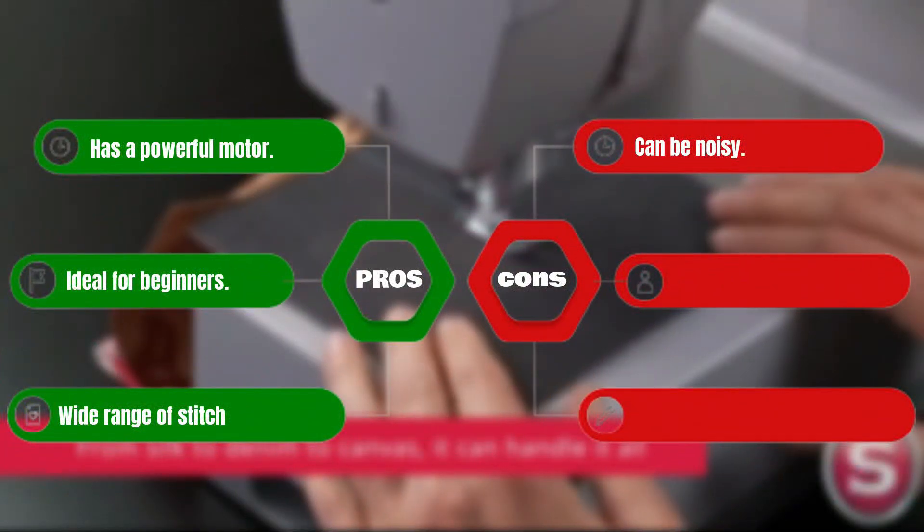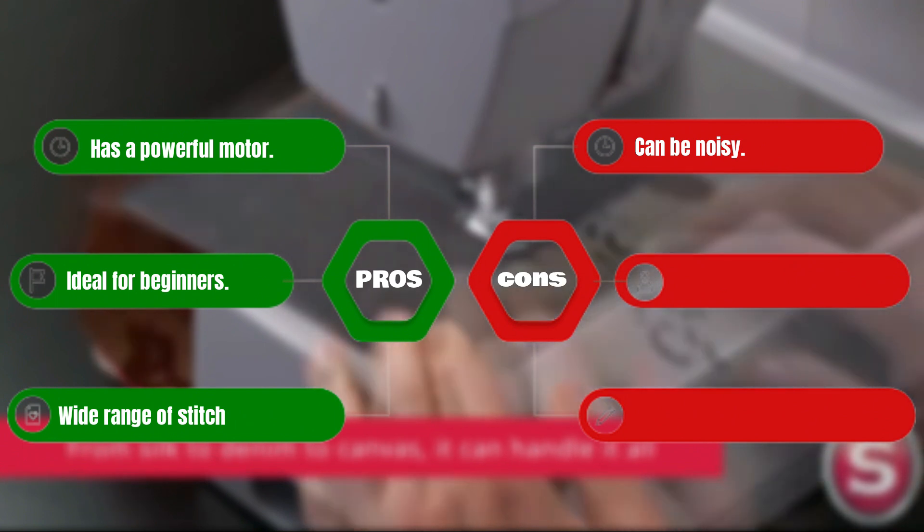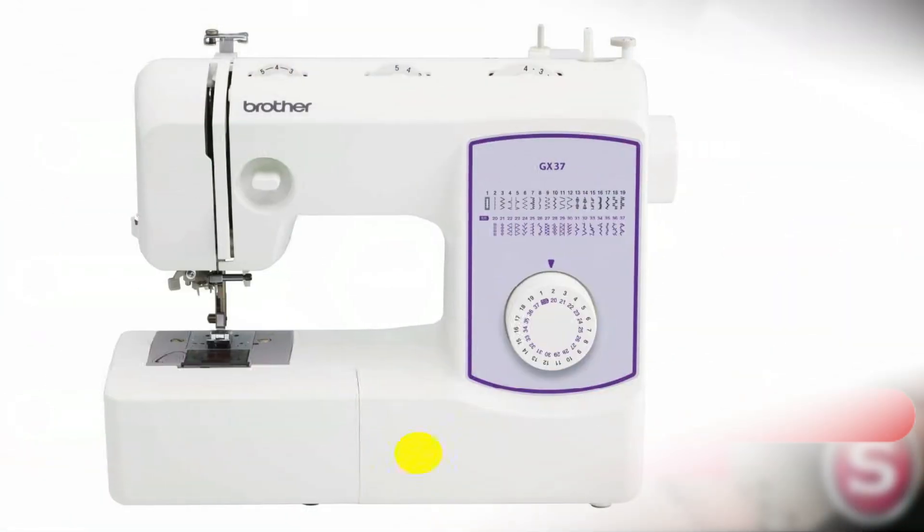Pros: Has a powerful motor. Ideal for beginners. Wide range of stitch applications. Cons: Can be noisy.